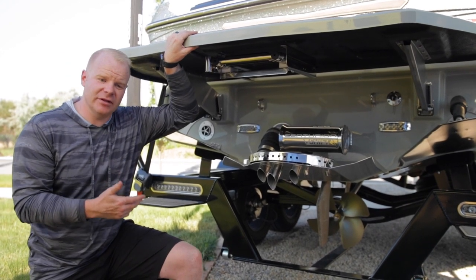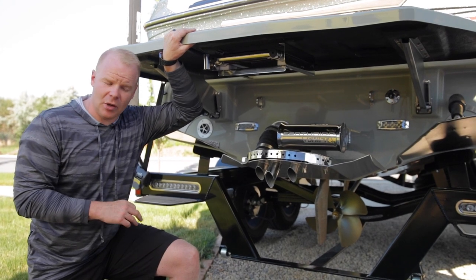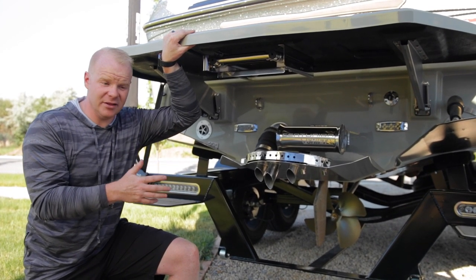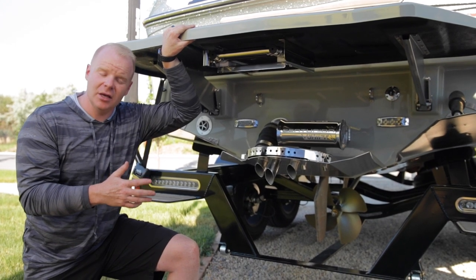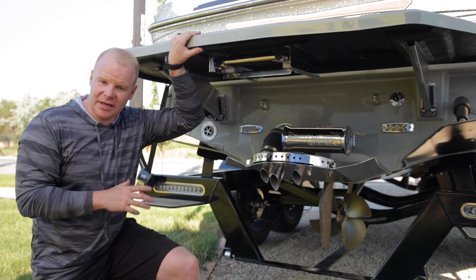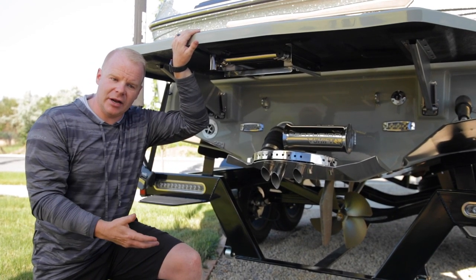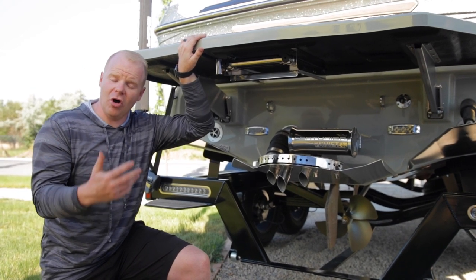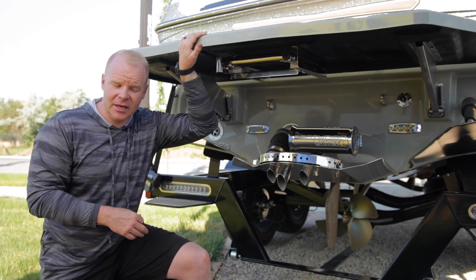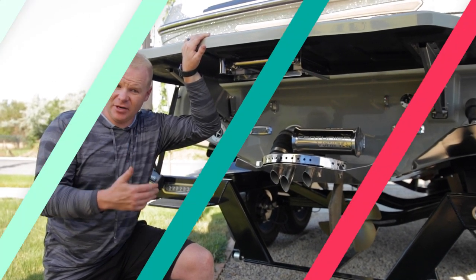In talking about the hull design specifically, the RI features the Opti-V 2.0 hull design. What that means is they have modified the Opti-V hull — already the best surf hull ever built — to utilize less of the plate systems at the back of the boat. The entire hull sits deeper down in the water and displaces more water overall than it previously did with the original Opti-V hull. This is exclusive to the RI series and really takes the surf performance up a notch.